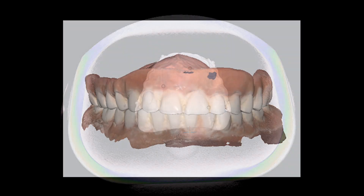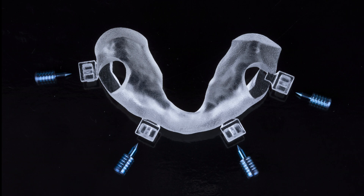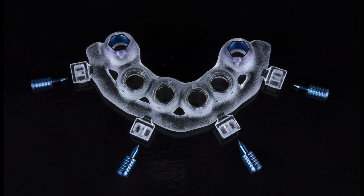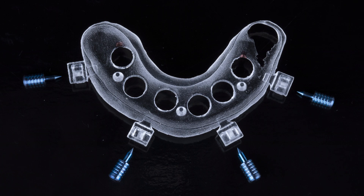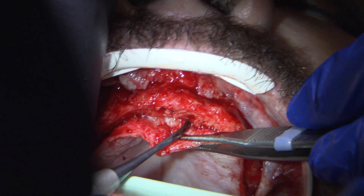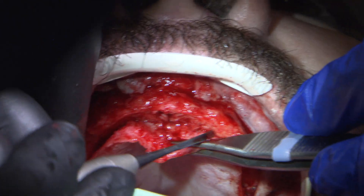Additionally, scans of the dentures utilizing the Medit i700 wireless were acquired to aid in the fabrication of the immediate load provisional. This multilevel surgical guide is designed to sit directly on the bone. Therefore, a full thickness flap was reflected, extending the flap to ensure the guide fully seats on the bone and no tissue interferes.